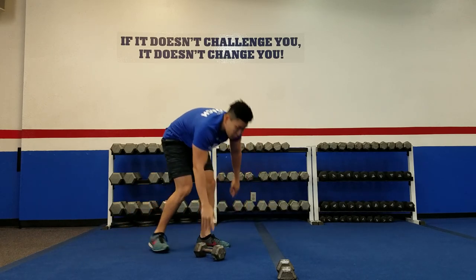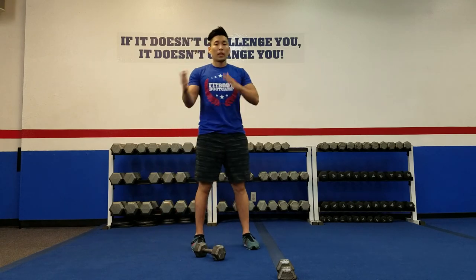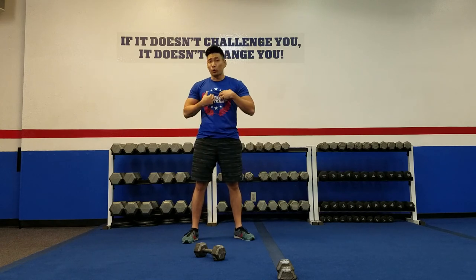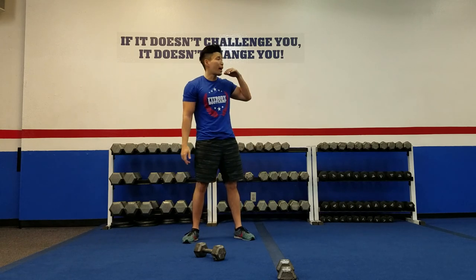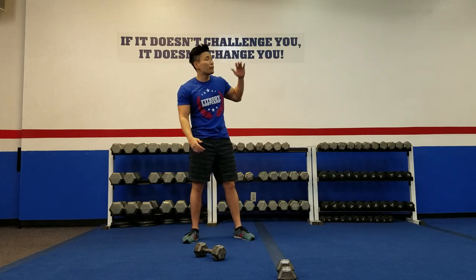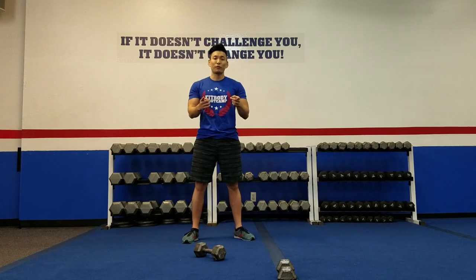And as always, if you want to make it a little more challenging, grab a heavier weight — you can always make small adjustments here and there. Thank you for joining me for this workout guys. My name is Coach Young here at Fit Body Bootcamp in Fountain Valley. Please come join us for a workout session, or find a Fit Body Bootcamp near you. Have a great day.